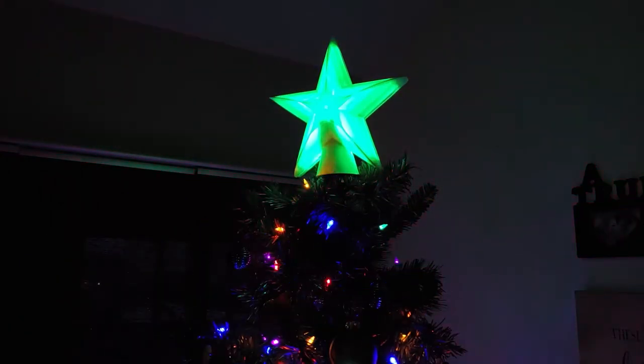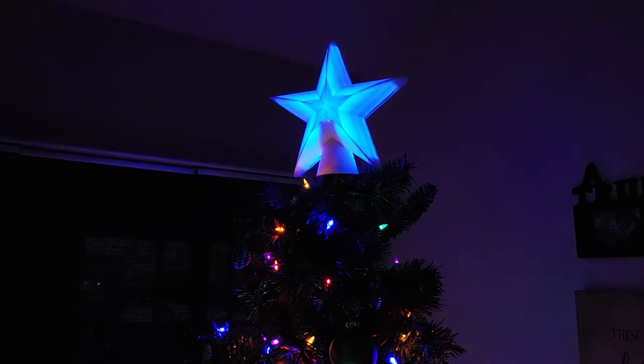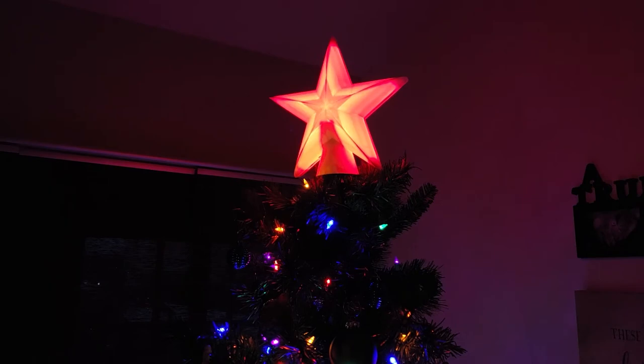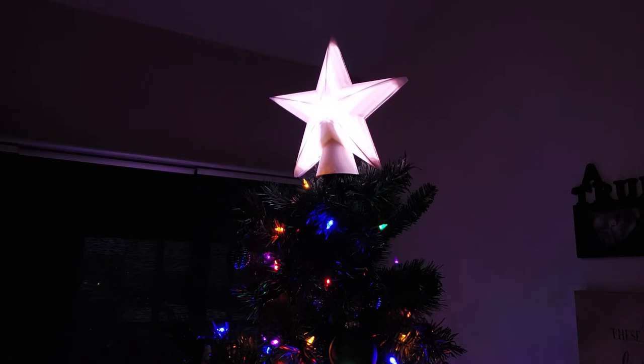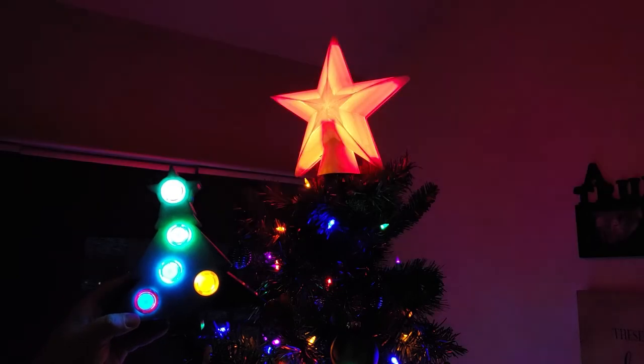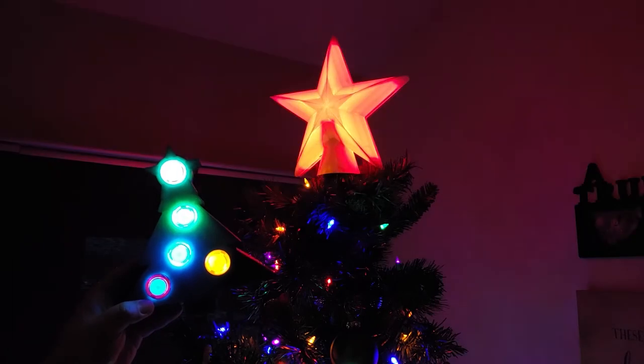We've got the star up on the tree and I've programmed many different modes into the code — there are about seven altogether. One just keeps rotating colors, another cycles different rainbows, there's a kid play mode, and even a mode where you can use it with RGB and move the numbers up and down to control all the different colors. There's a lot of different modes and a lot of capability here — it's really flexible, especially since we've attached a remote to it. If you press all four buttons at the same time it switches modes, so once it's up there it's completely wireless. Let's check out the follow-the-leader mode — it even gets faster the more you play the game.